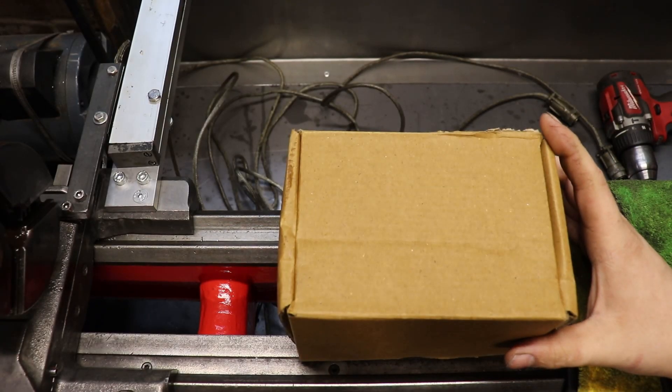Good evening, YouTube. Mystery box — obviously for the lathe.